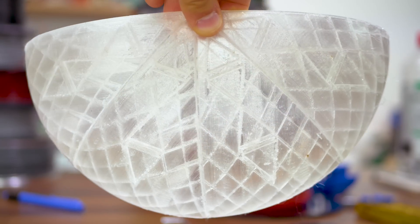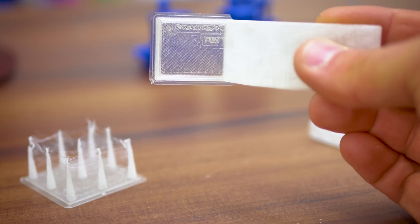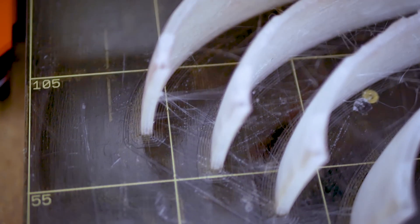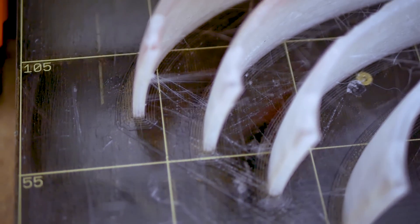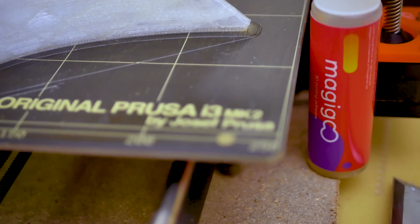Verbatim provides only sparse information on how to print it — part cooling fan settings and bed adhesive recommendations are missing, which is a big issue for polyester filaments, as printing directly on glass or PEI will tear a chunk out of your bed. So as usual, I used MagiGoo as a separation layer.